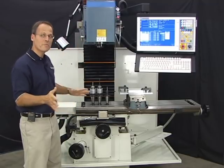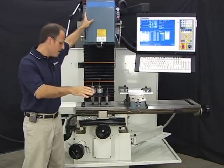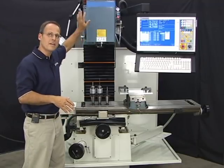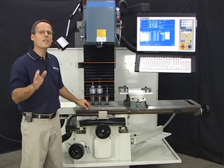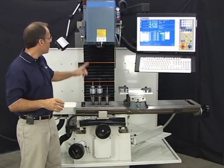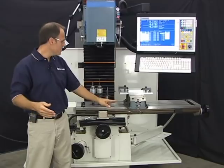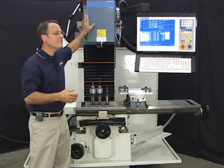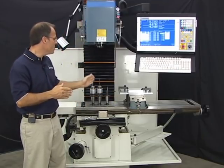On a bed mill or machining center, the distance from Z home to the top of the table is always the same — the table doesn't move, only the column moves in Z. We use that fact to come up with a height offset value for each tool. In a nutshell, we load the tool, jog down to a reference point on the table, and the control remembers that distance from home to that reference point. Each tool will then have its own unique height offset value.